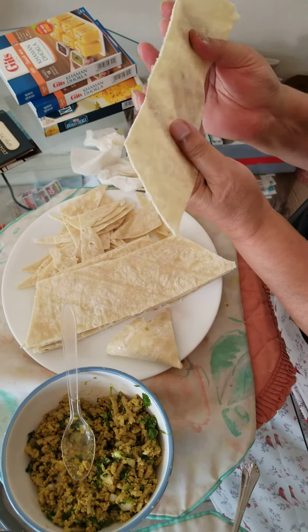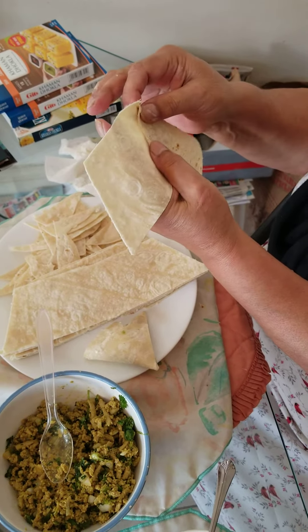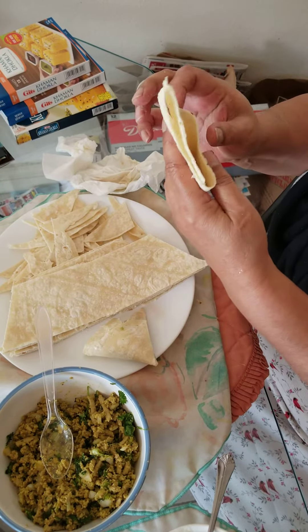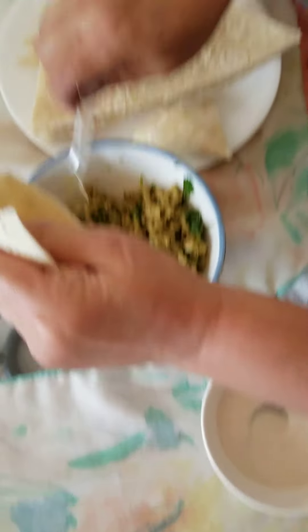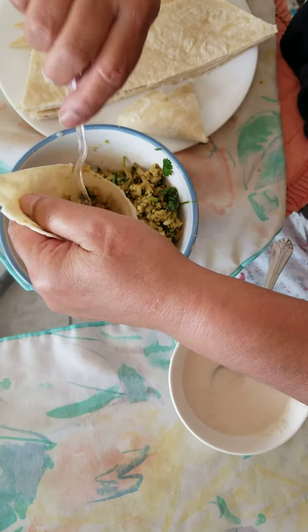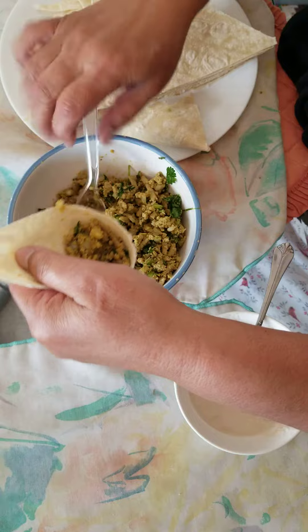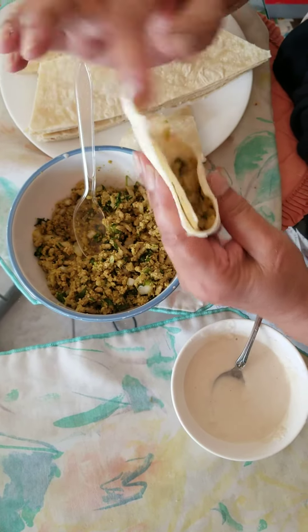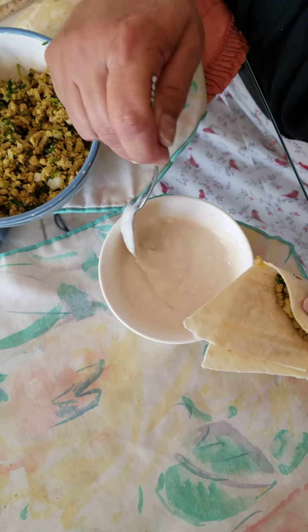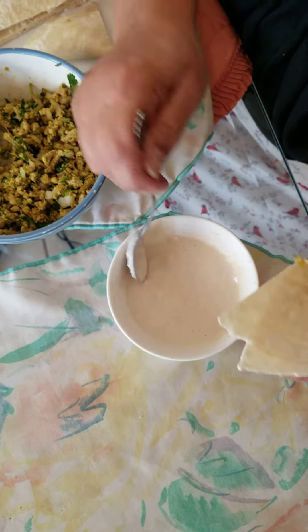Take this side, fold it like that, then fold it back like that and you have a pocket. Fill it up like this — don't overfill it and don't underfill it, you want enough keema. Then take a little paste of white flour and use it as a sealant.